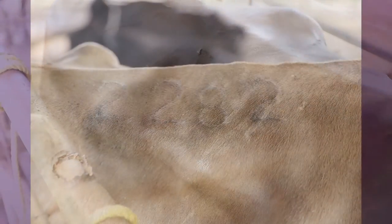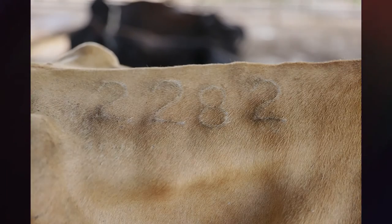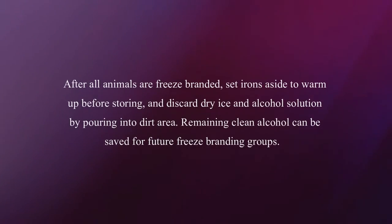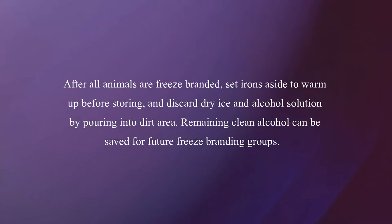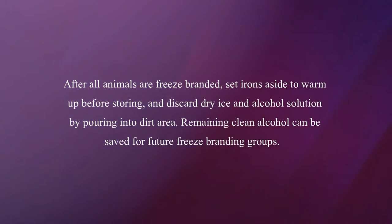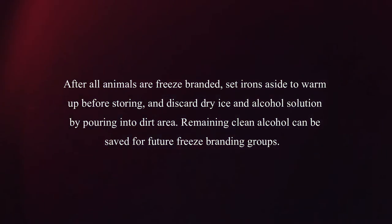This brand should start to peel in 3 to 4 weeks and white hair will grow in over the next few months. After all animals are freeze branded, set irons aside to warm up before storing and discard dry ice and alcohol solution by pouring in the dirt area. Remaining clean alcohol can be saved for future freeze branding groups.